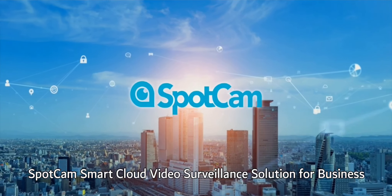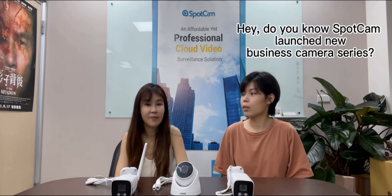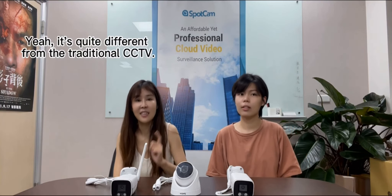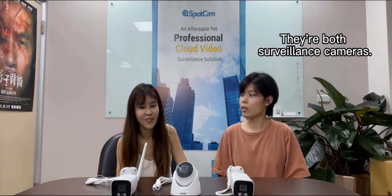SpotCam SmartCloud Video Surveillance Solution for Business. Hi, this is Sharon. Hi, this is Sydney. Do you know SpotCam launched a new business camera series? Oh yes, and it's quite different from traditional CCTV. What's the difference? There are all surveillance cameras.